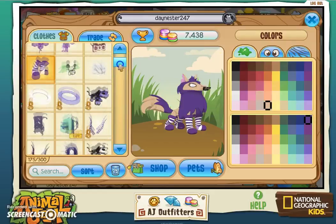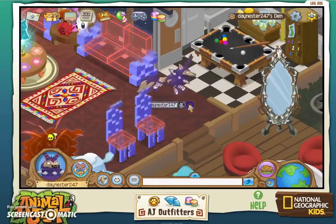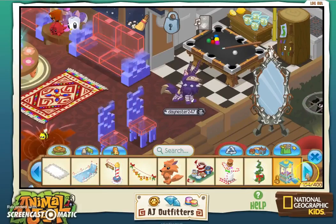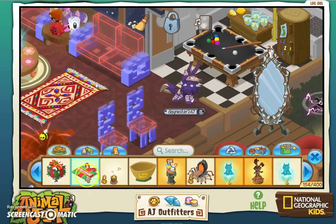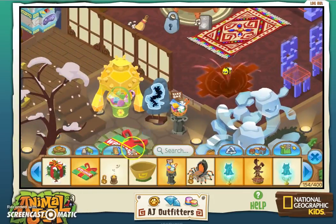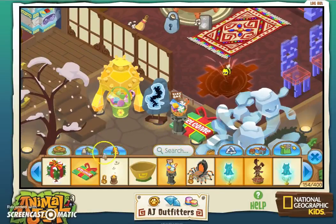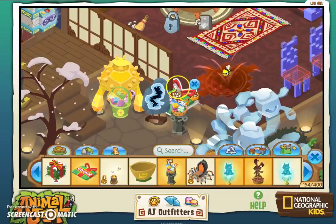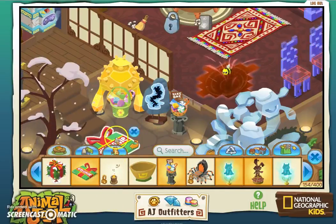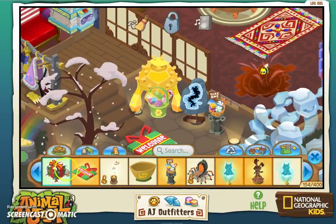Let's go equip all my items again. Okay, let's check out the den items that we got. We got a lot of den items. First up we got the Jamaaliday welcome mat, which I'll probably put right here. I'm going to flip that around so it says 'welcome' right there.